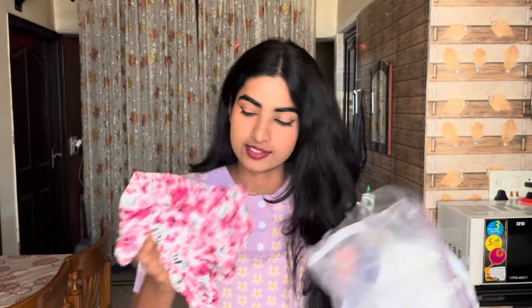The next top I got is this one — it's a pink, cute puff sleeve top that got a lot of love online.